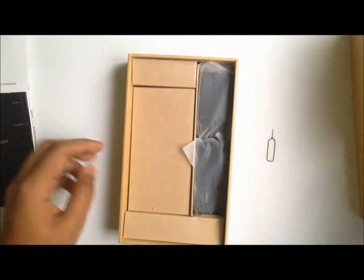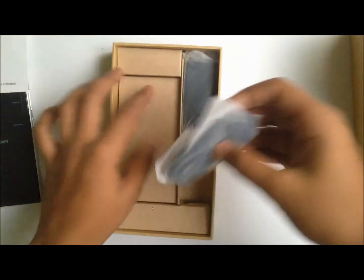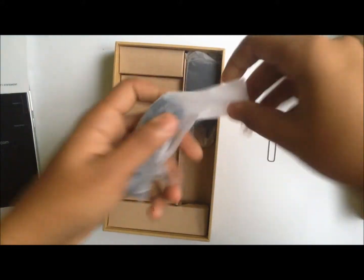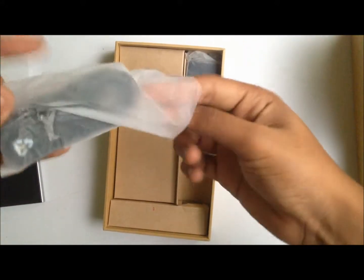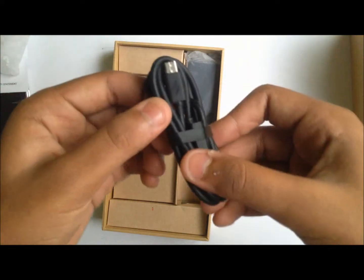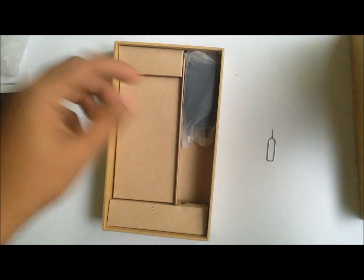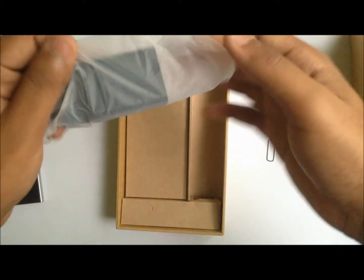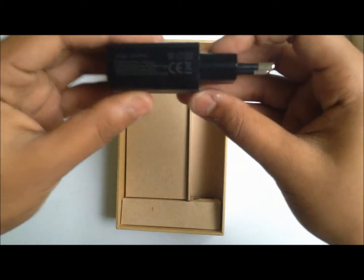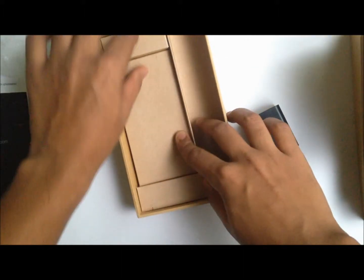Let's have a look at the rest of the contents. On this side there isn't anything, but on the right hand side we have the micro USB charging cable. It's a good quality cable with the Mi logo on the micro USB port. And here we have the wall adapter for the micro USB port — pretty simple. I don't find anything anywhere else, so that's it for the box contents.